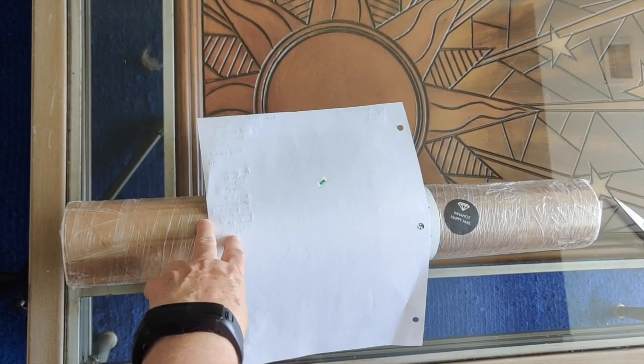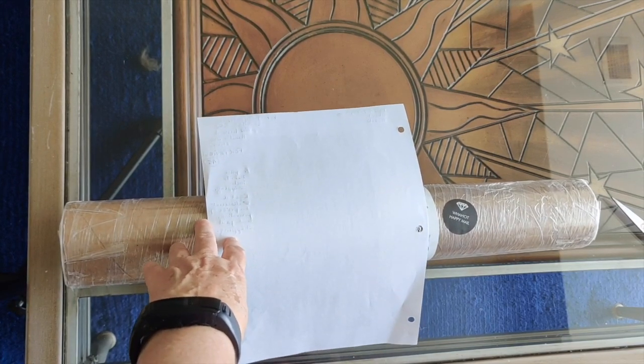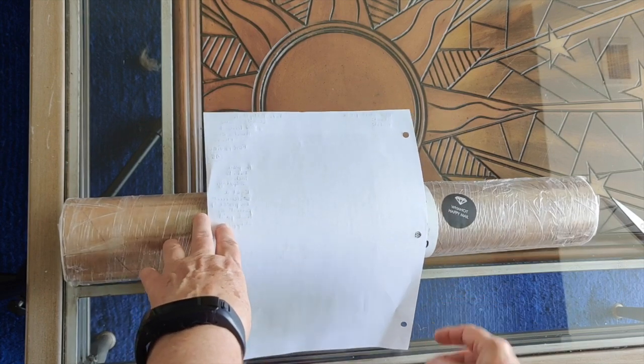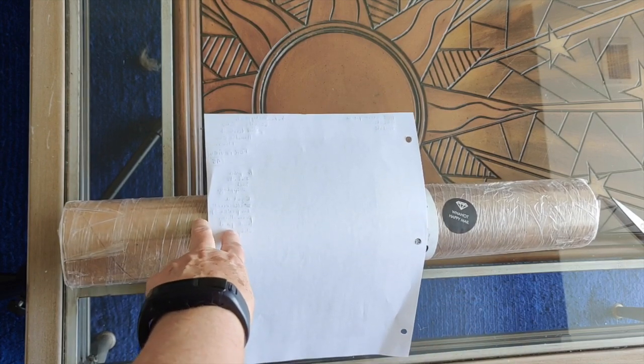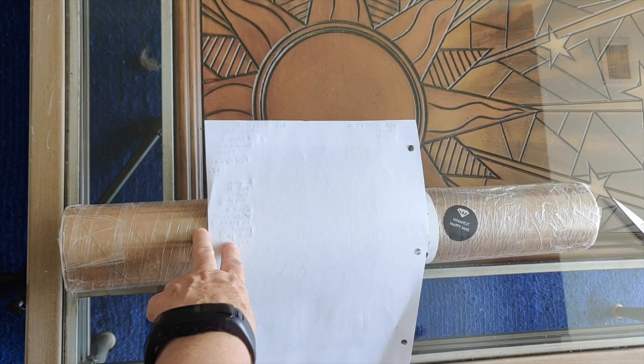Hello everybody, it's Rose and I'm back with another special unboxing video. This is a new diamond painting company that I am doing a review for.